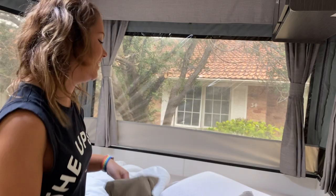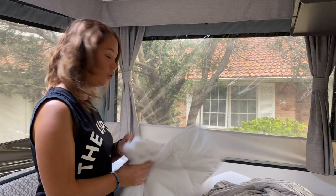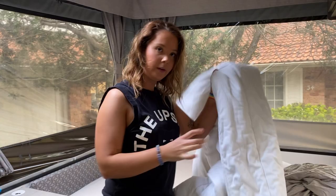We have a normal doona in our Penguin — I believe this is a queen size. So we just use a queen doona and a queen doona cover. You basically just put this on how you'd put on a normal doona cover at your home, so I'll do that now.